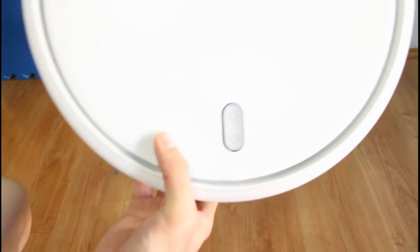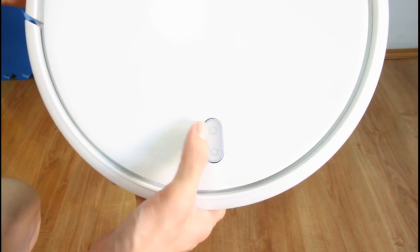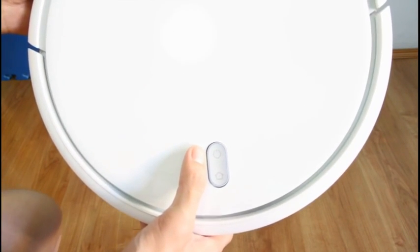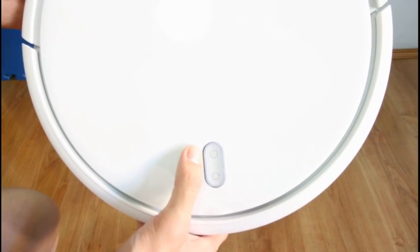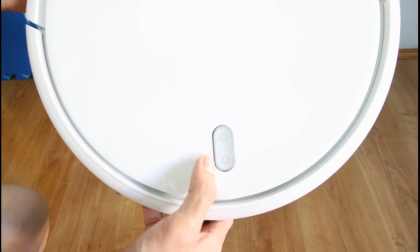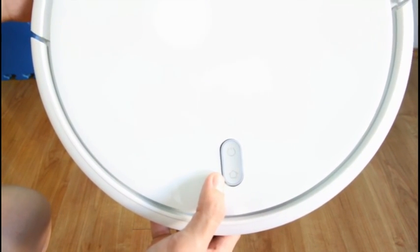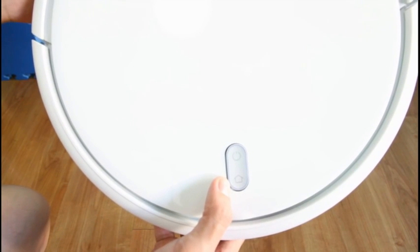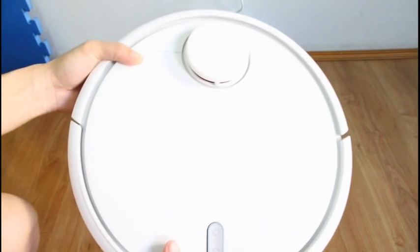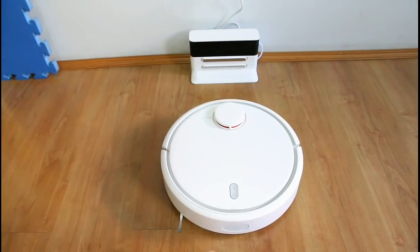These are the buttons here on top. This is the power button — when you press this, the robot will turn on and run in its default cleaning mode. This is the home button — when you press this, the robot will stop cleaning and go back to the charging station. Let me show you briefly how the home button works.